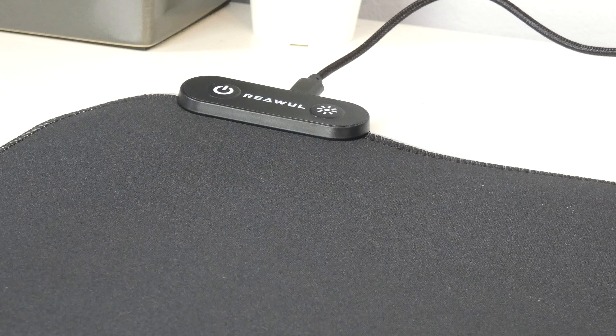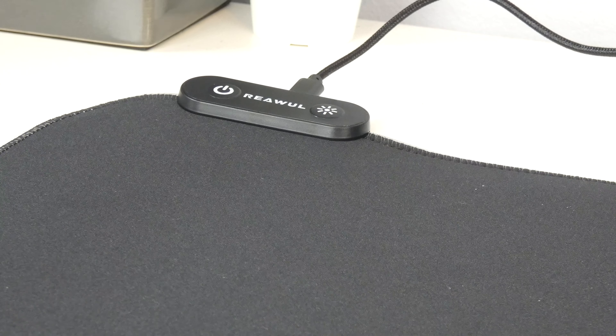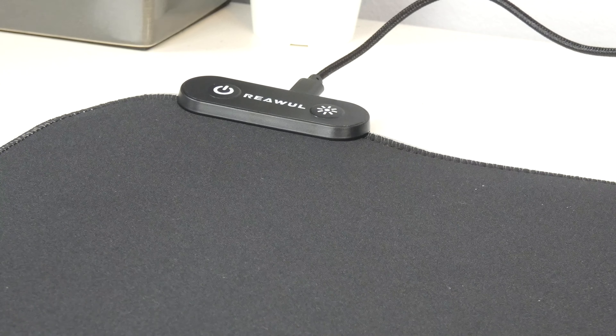And that's where we can turn on the lighting effects and change the effects. There's no software on the computer for this mat — everything's done just on those buttons. It's worth mentioning that it's not exactly straight yet, that's probably because it's been rolled up for so long. So hopefully this should just straighten itself out by itself, but if it doesn't, just put something heavy on it for a while. And that should do it — there we go, it's becoming flatter already.